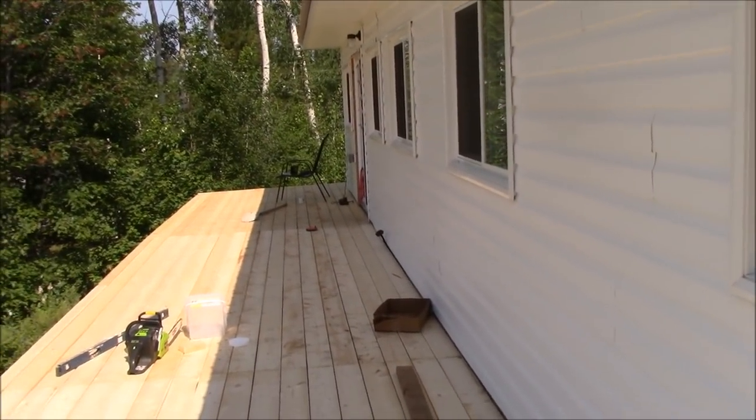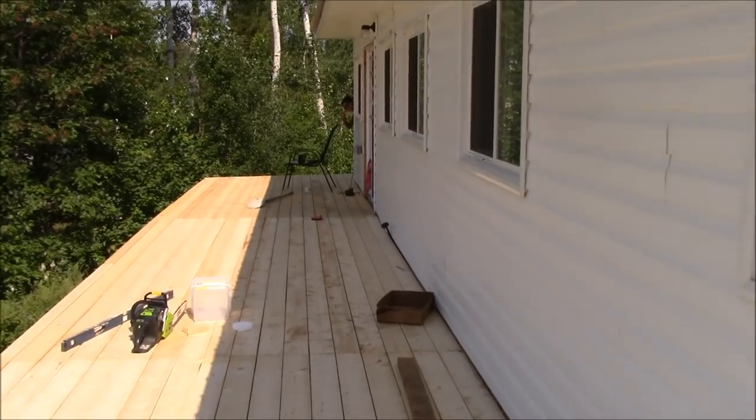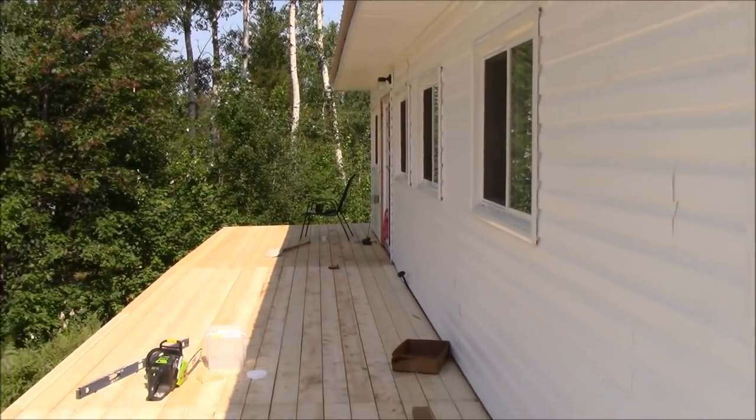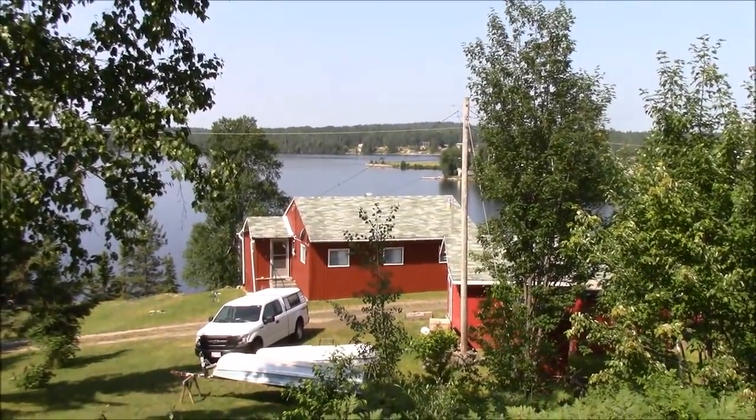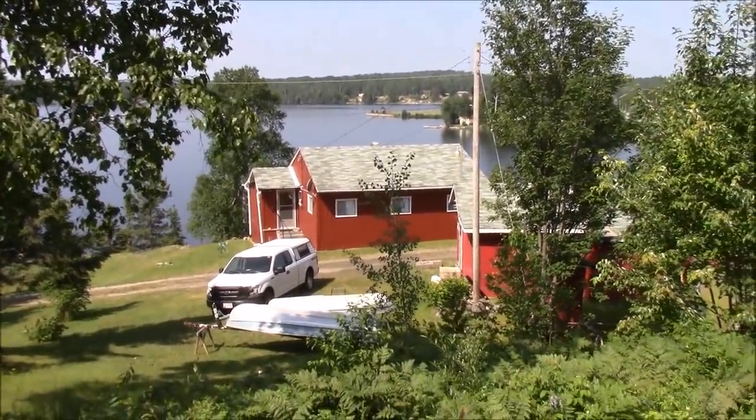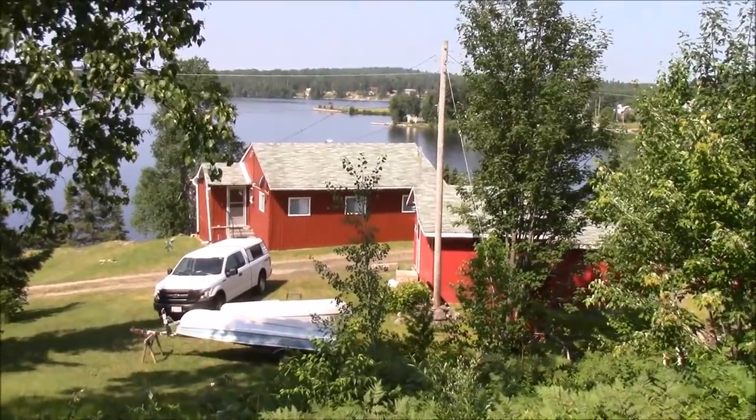It's either peeking around the corner. Anyways, that's how it looks — it's all done. Even better view here. It's getting better.